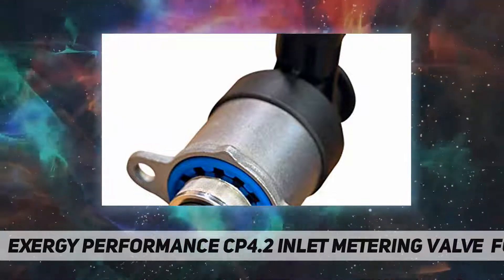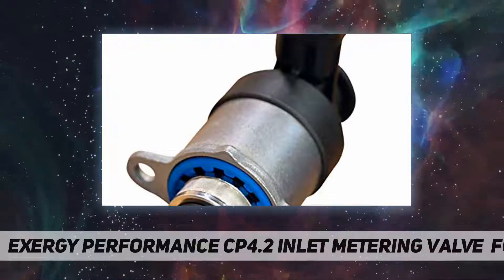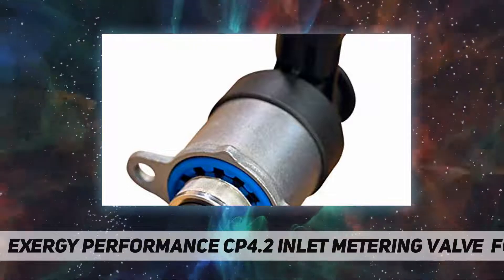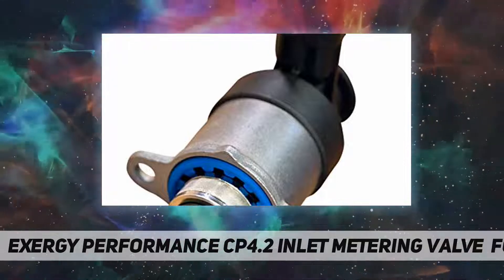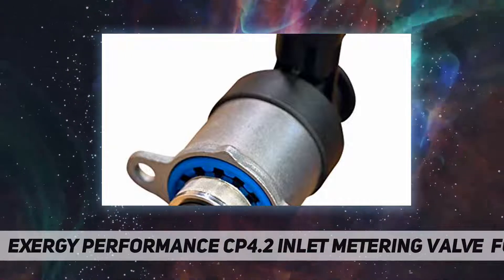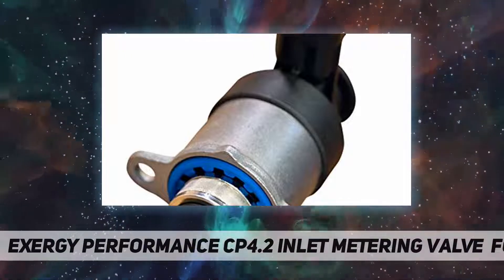Another benefit of the screen is that it will load up quicker than the factory screen in the event of a pump failure. This will choke off the valve sooner, which will bring the truck out of service and shut it down in a shorter amount of time. This is all positive for improving the chances that injectors won't need to be replaced when a pump has failed.